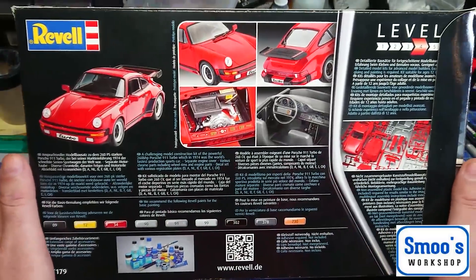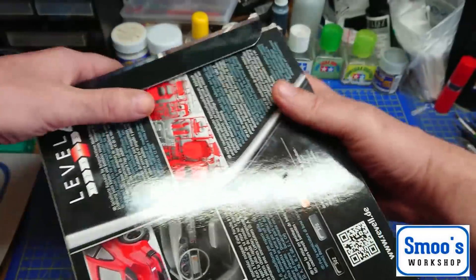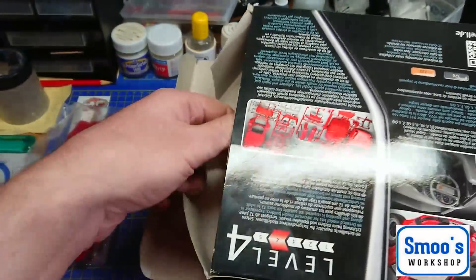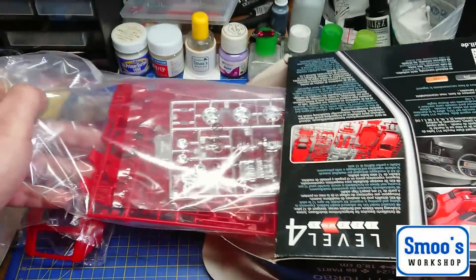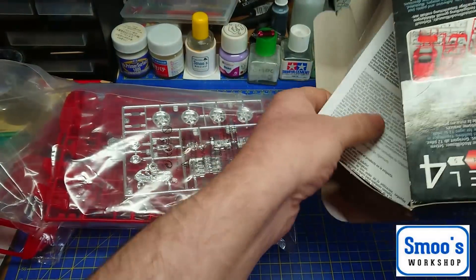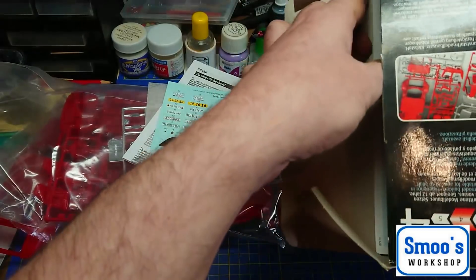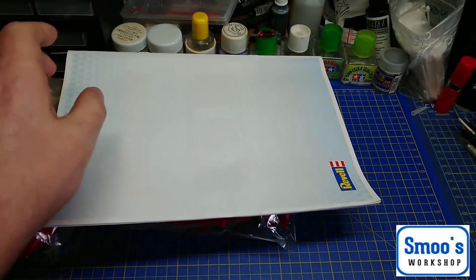I won't be using those colours. It's the usual end-opening box, which is a total pain, so let's just pull out what's inside. I have had a bit of a sneak preview — let's just tip it all out and see what we've got in here.